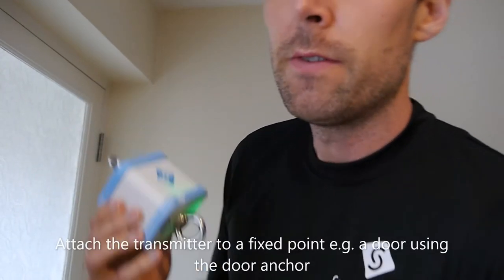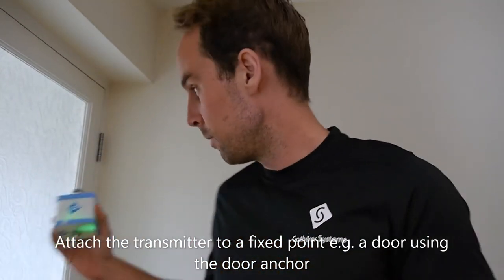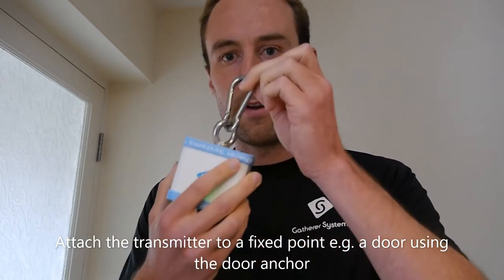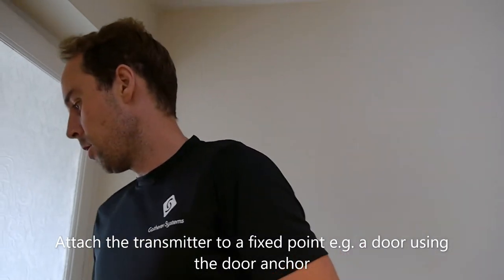Then you attach this to a fixed point. Today I'm going to use this door, but you could use anything potentially. Apply the carabiner and clip it to the door.